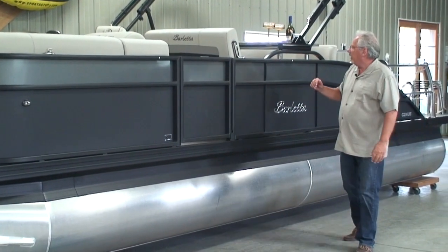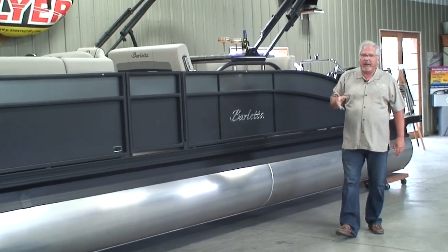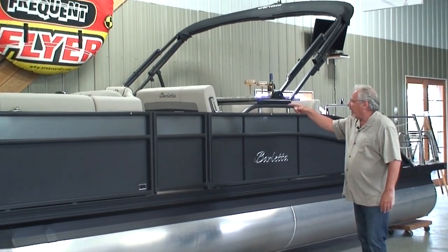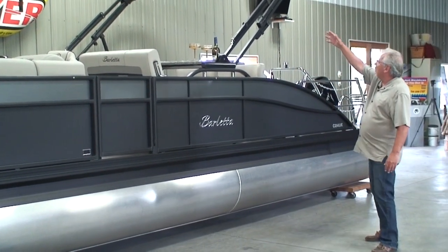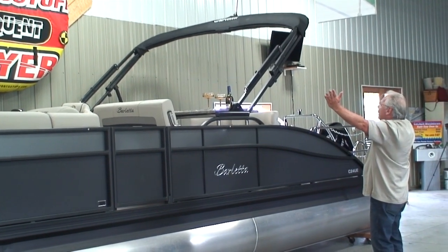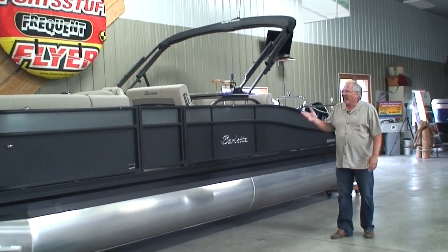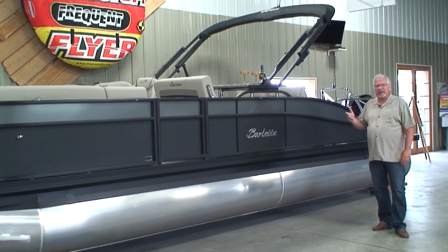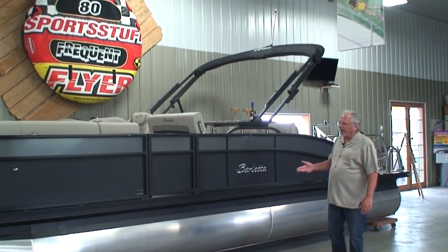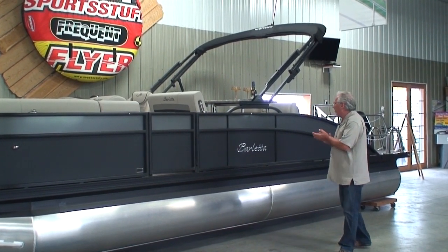We've got our port side gate. Our bimini top frame is black anodized. All Barletta's come standard with an electric power bimini top — there's a button over on the helm. We can push that button, lower the bimini top down, take the boot off, open it up, close it, drop it down, put the boot on. Electric power bimini for going underneath your boat lift canopy, under a bridge, or trailering is so easy — just simple push-button up and down. And that's standard.